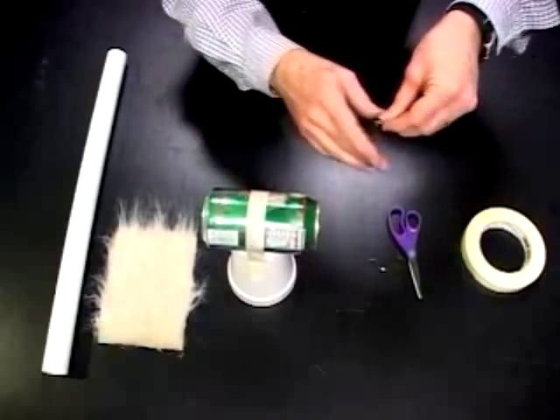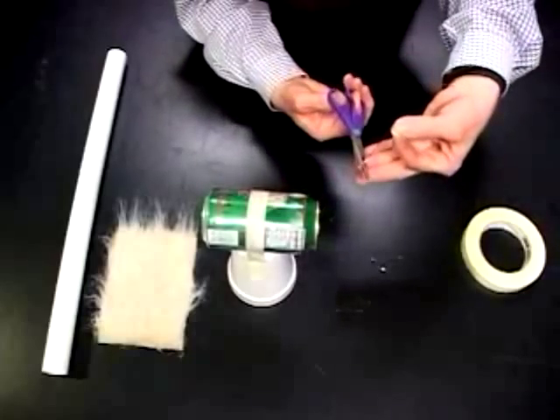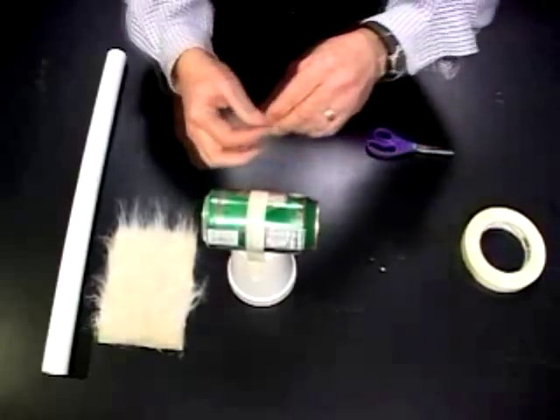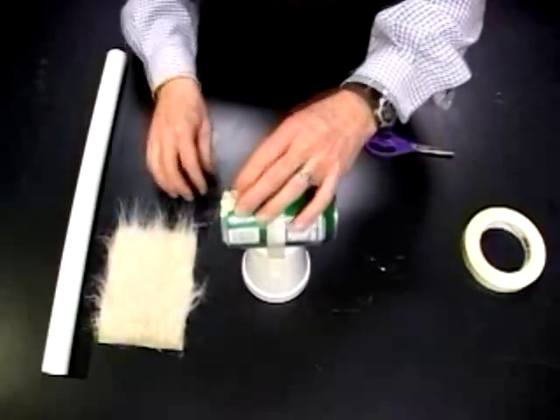I could add another batch of tinsel as well to make a thicker spray, and then I'll cut it off about two-thirds of the way down. Now I'll simply mount that with the tape on the end of the can.